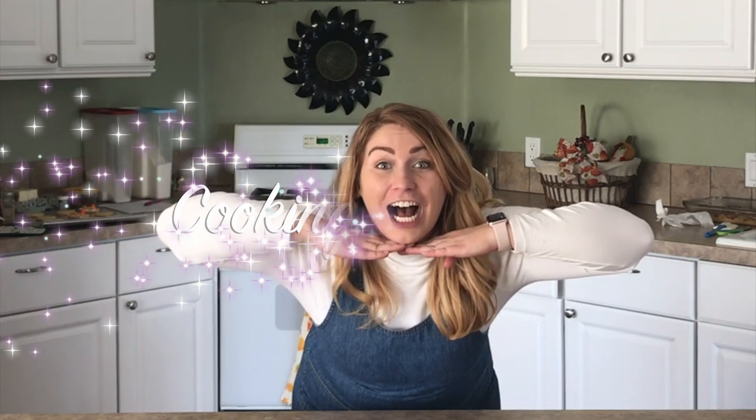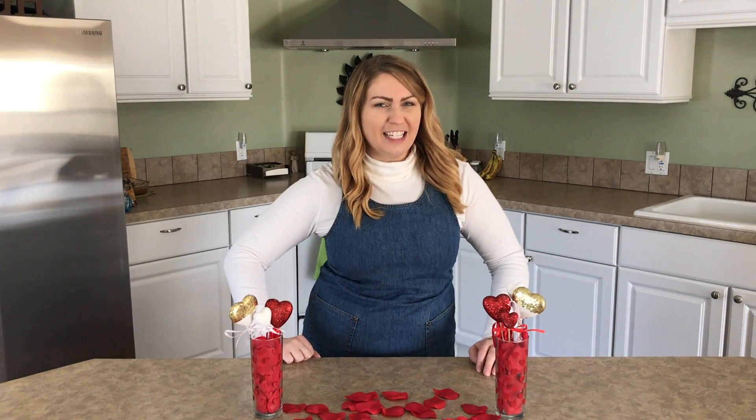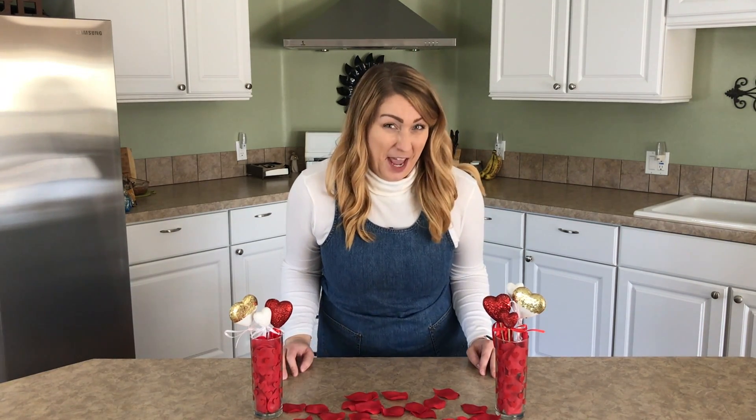Hi, and welcome to today's show of Cooking with Deb. I'm Debra Westenhauser, and today we're going to make some super simple and super special Valentine's Day treats.